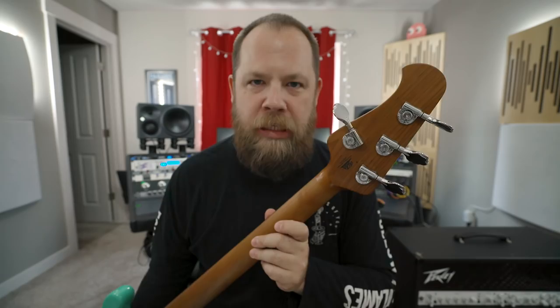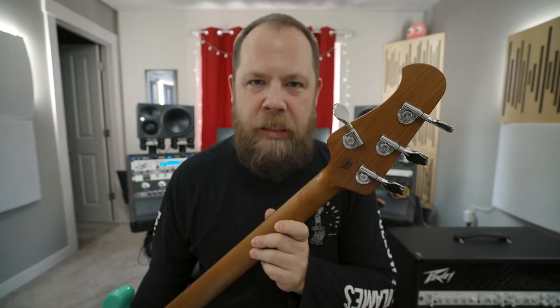Several of the new features include a new arm contour on the body, a 5-bolt neck, and new upgraded Ernie Ball Music Man tuners, which I really, really like. They're nice and smooth, they're lightweight, but they have a little bit of thickness on them, so they're easier to grip and they just feel really good in the hand.